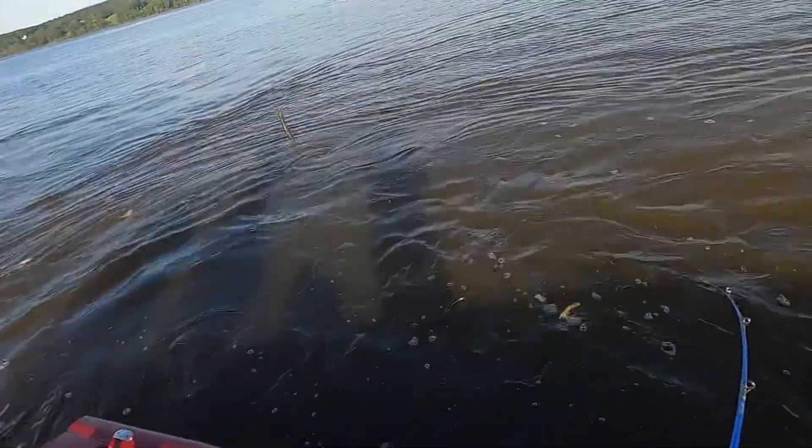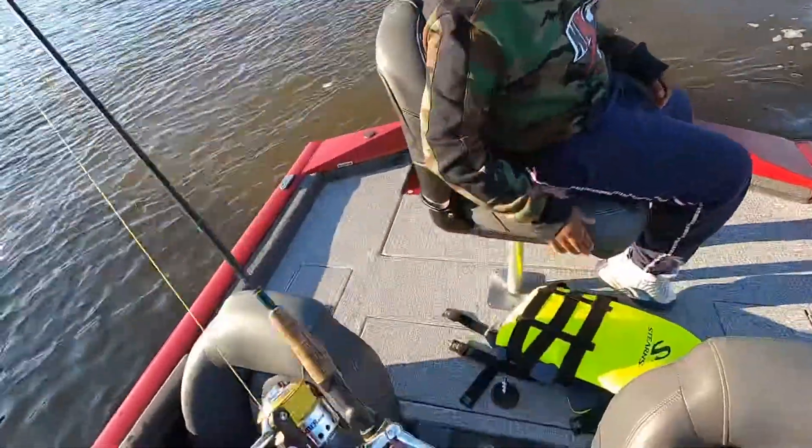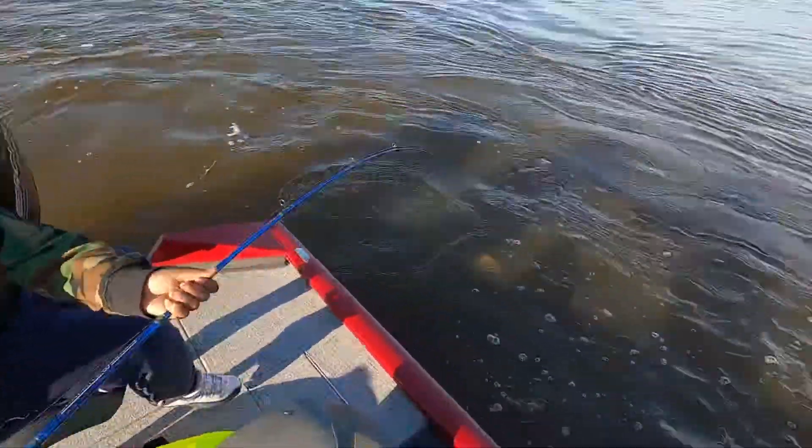Here, set your rod down. Set your rod down. How that baby feels!